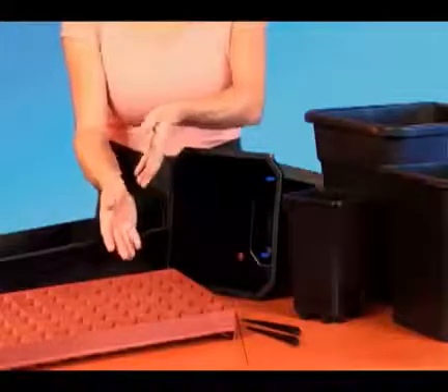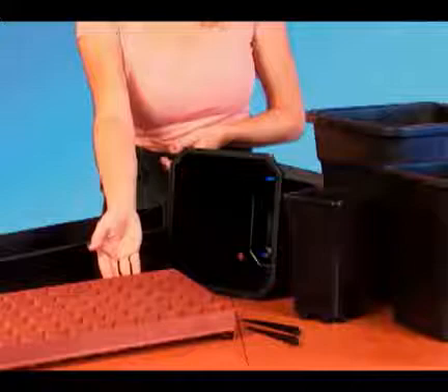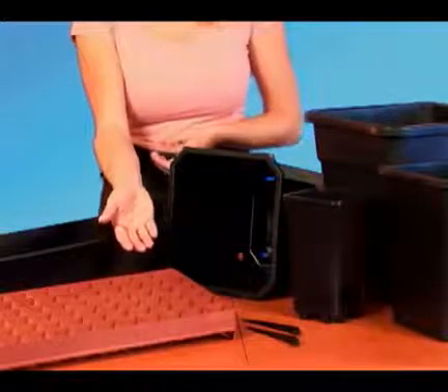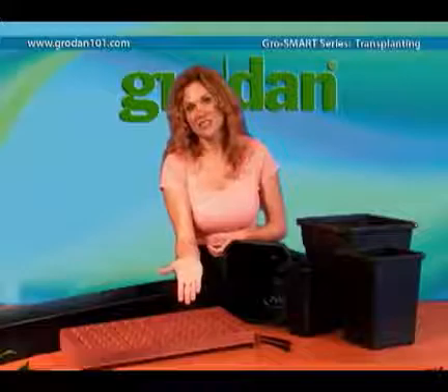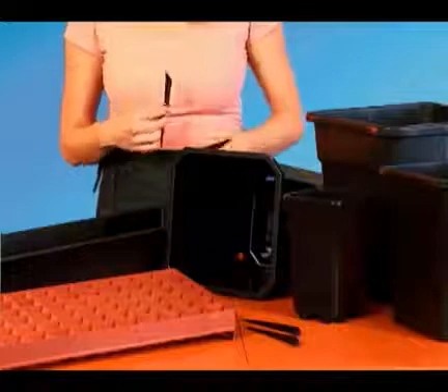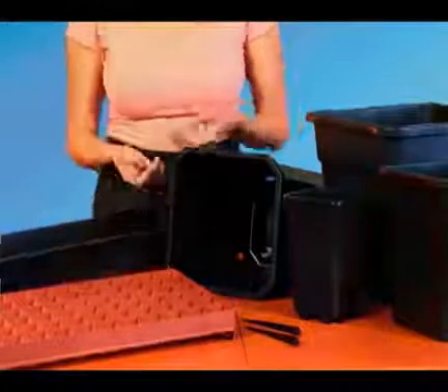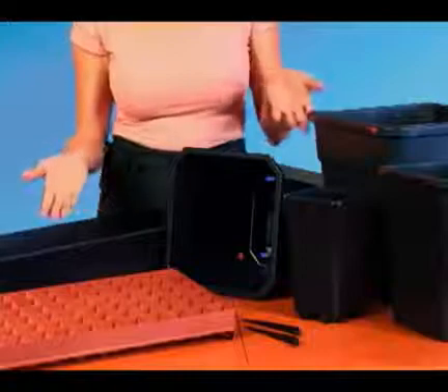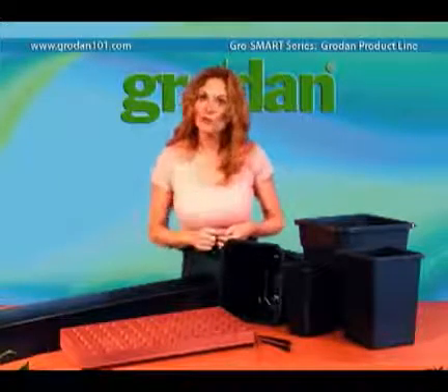Our newest accessory product is this dual-purpose insert tray. It works great for starters on this side, and if you flip it over, it's a perfect tray for blocks. We also have a dripper stake, great for automatic irrigation, and this Dutch leach tray. If you see anything here that your local retailer does not carry, the staff can order it for you.